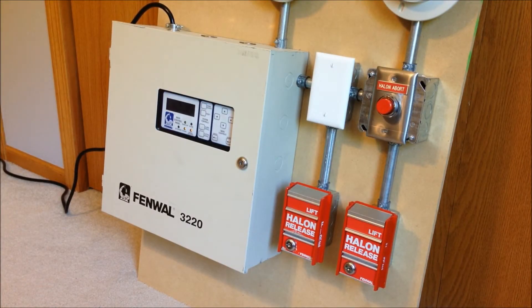Welcome to the introductory video for my brand new system, a Fenwal 3220 fire suppression system. This is a purely explanatory video — I'm putting out another video at the same time where I'll do a preliminary test of the system. Keep in mind that at no point during this video am I actually going to activate the system; I'm just going to do a detailed explanation of how it works.